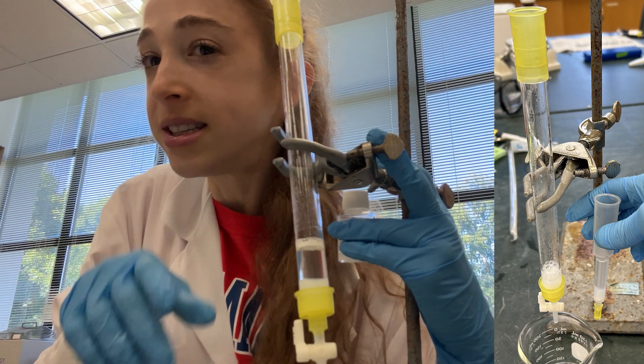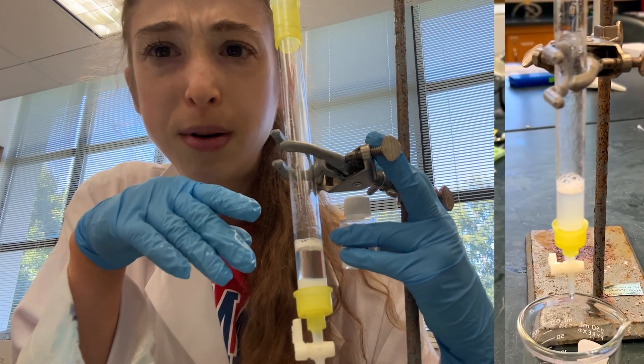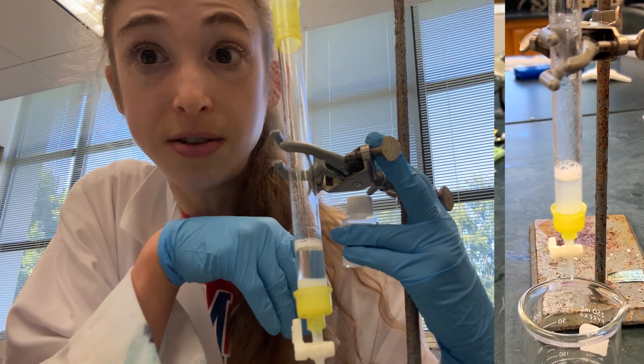If you need more exact column volume calculations, I'll have a link to a site with a post on calculating it more accurately. But for this purpose, just an estimate is okay.